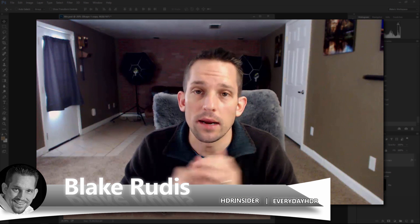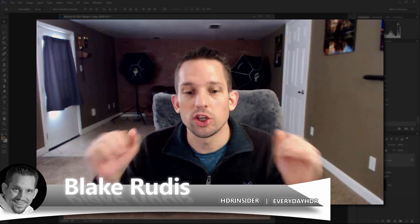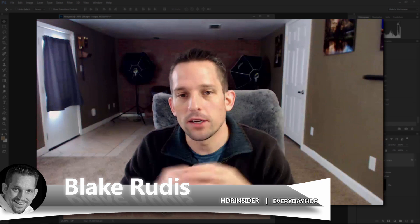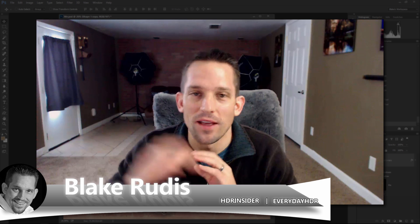Thanks again for watching. My name is Blake Rudis with Everyday HDR and HDRinsider.com. If you like this, please comment, share it, and more importantly, utilize it — take this information and use it so you can be creating more realistic looking composites when you're building out your family Christmas card, if that's what you choose. Thanks very much.